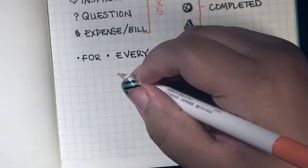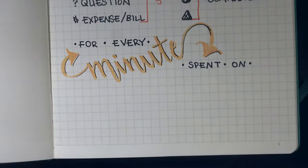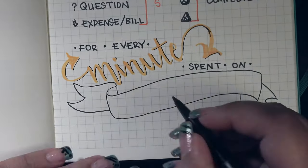The quote on this page for this year is: 'For every minute spent on organizing, an hour is earned,' said by Benjamin Franklin.